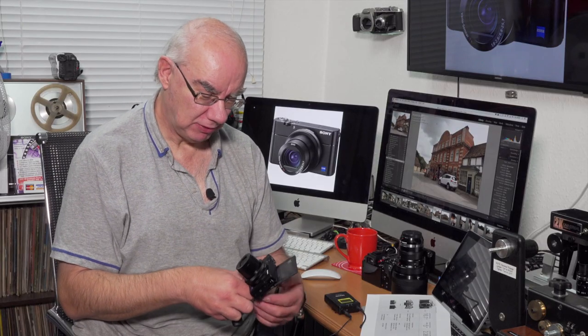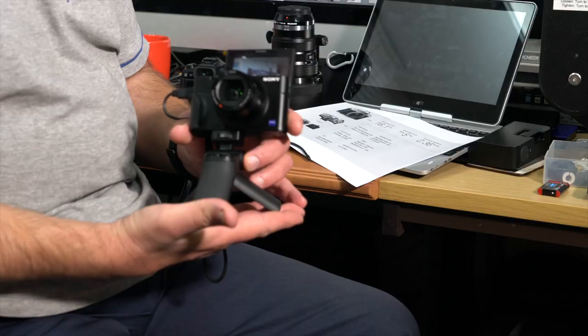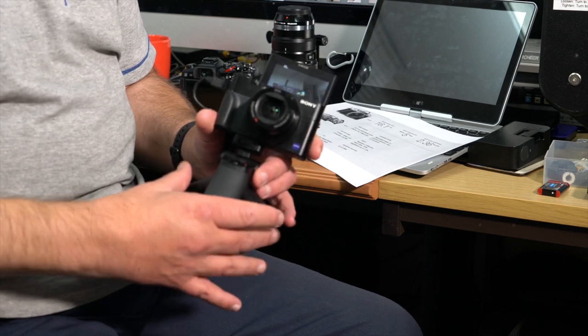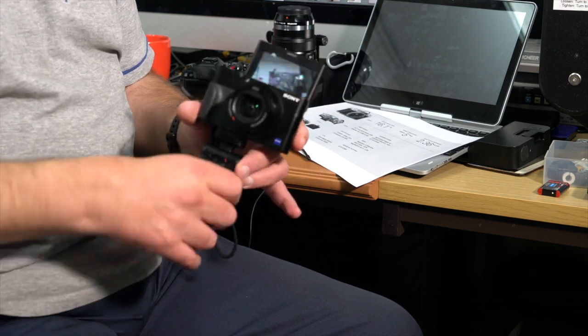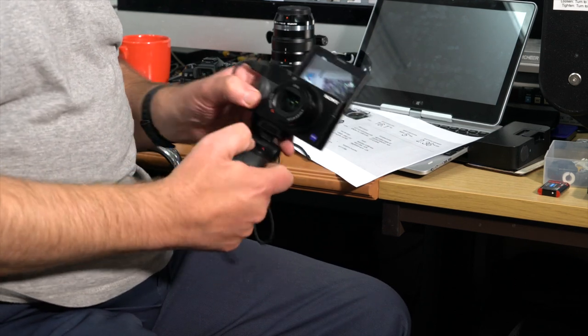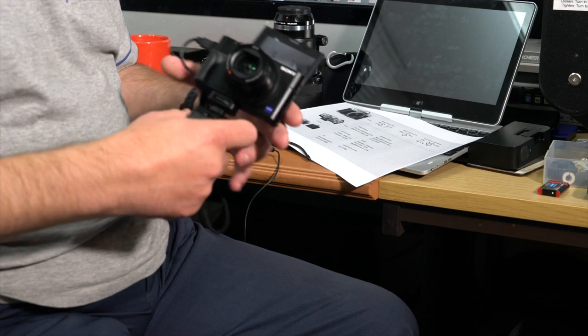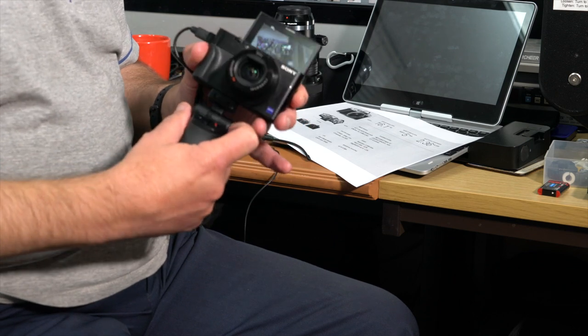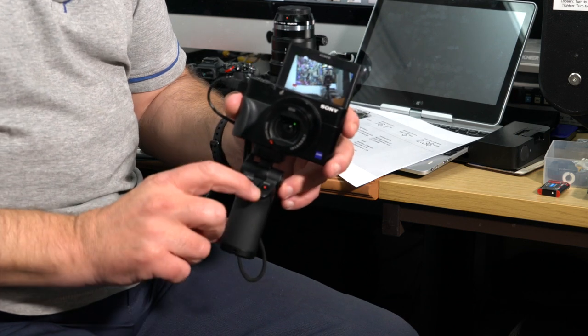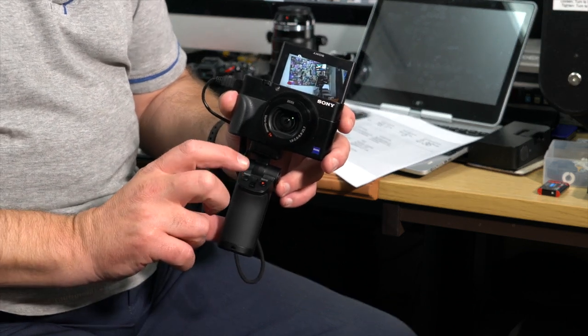It's basically a little tripod — I'll show you it here. I'm using it today with my RX105. It's a little mini tripod that fits the camera with a pistol grip, and what makes this so unique is that it has controls on the actual grip for controlling the camera, which is awesome if you're into vlogging.